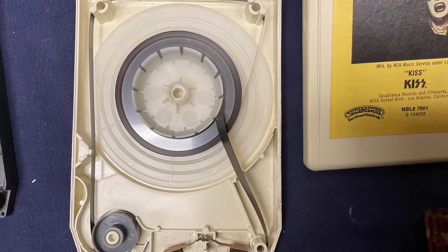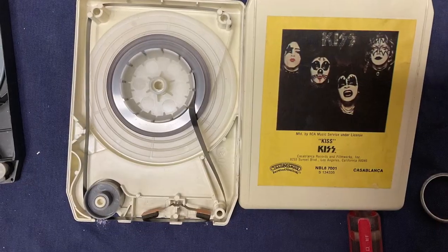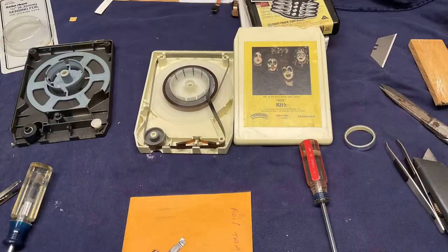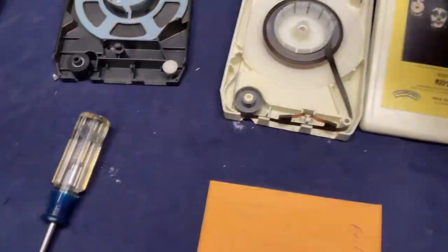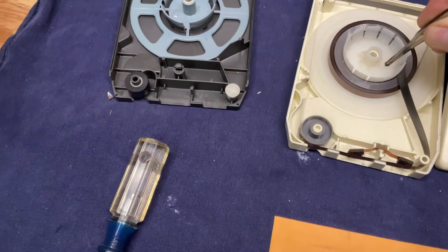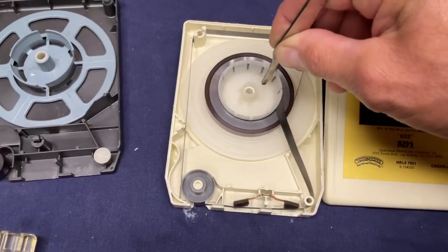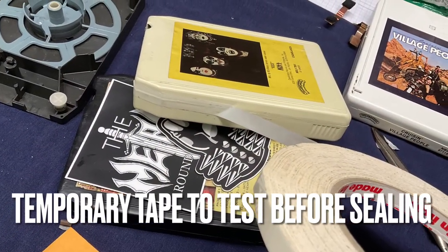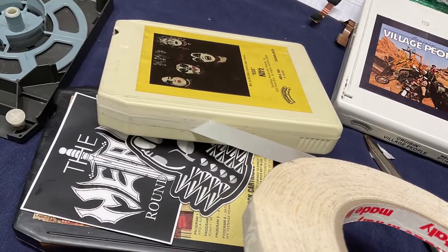Now I have it all wound up and threaded through the cartridge — it comes out of the center, around the top, past the capstan nip roller, down around the side, and back around onto the tape. This is all ready to go. You can give it a quick turn to make sure there's nothing binding it, and it looks okay. I'm going to put it together temporarily with a little bit of tape so I can play it before I actually have to glue it back together — because like I said, there are no tabs for this one.